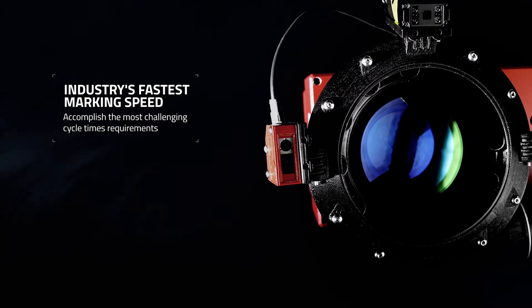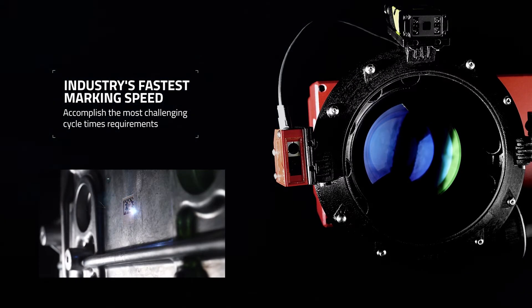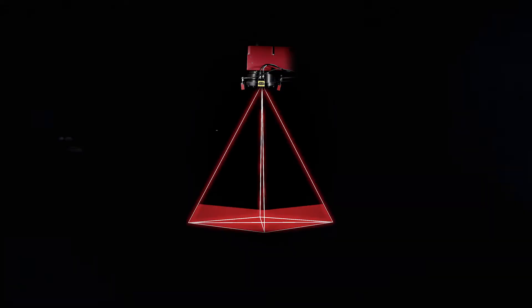The LXQ series stands out when it comes to performance and reliability, providing the fastest marking speed, ultimate contrast, and unmatched code readability rates.